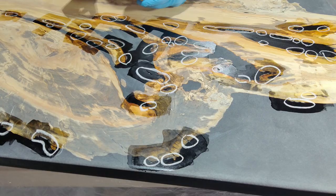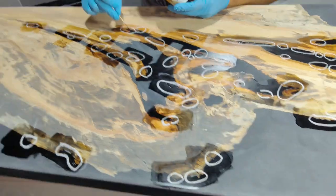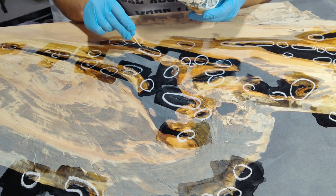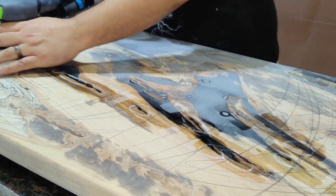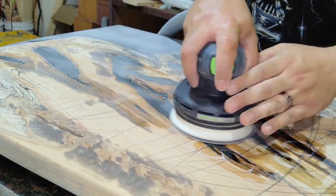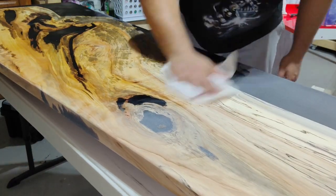Whenever you're flattening or sanding epoxy, you always have the potential of exposing more air bubbles on the surface of the table. Well, in my case, there is no such thing as potentially. Nothing some tabletop epoxy wouldn't fix. I will be the first to admit I went extremely overboard on this, trying to fix any mistakes and prevent any further mistakes from happening.